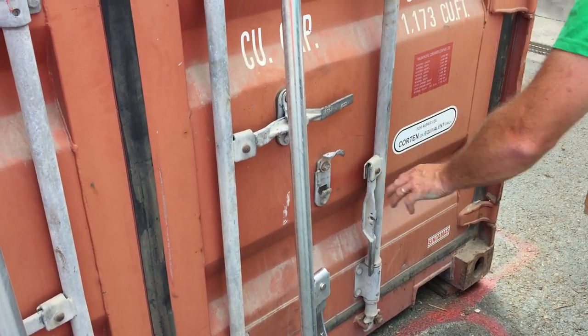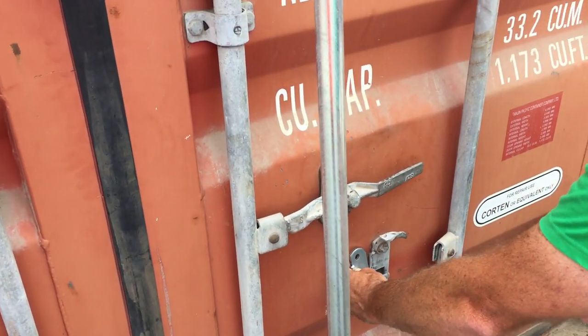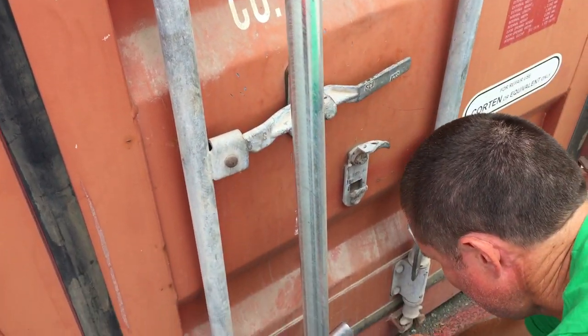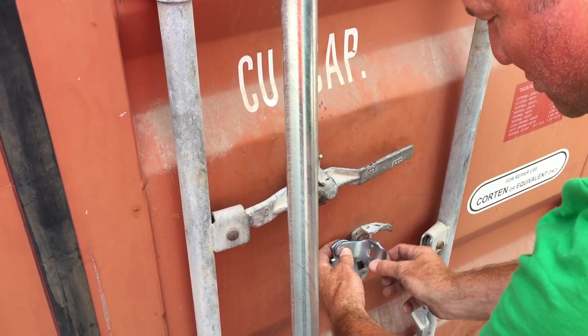Now the retainer itself — that one there is that. That's the retainer. That's the catch. Now to allow that to swivel there's a bush as well. So that goes there, that goes on there, you put your nut and bolt through it and that allows your catch to swivel.